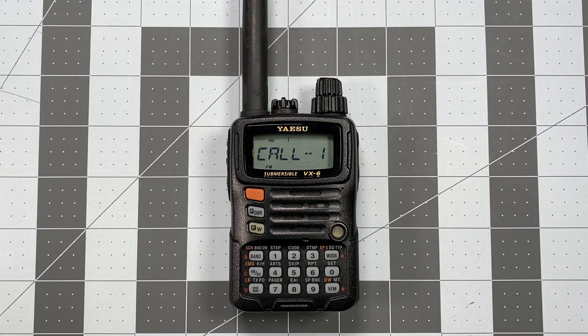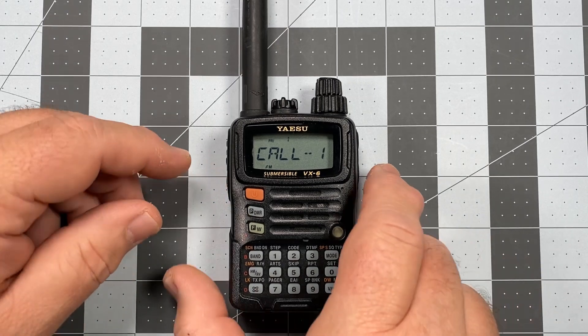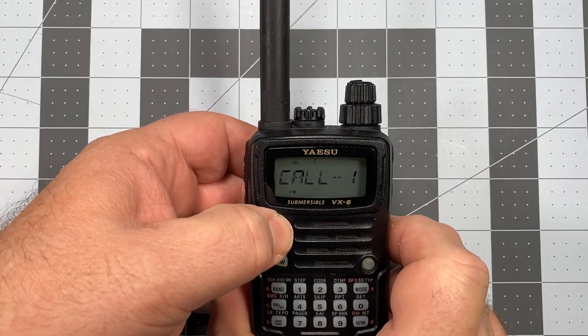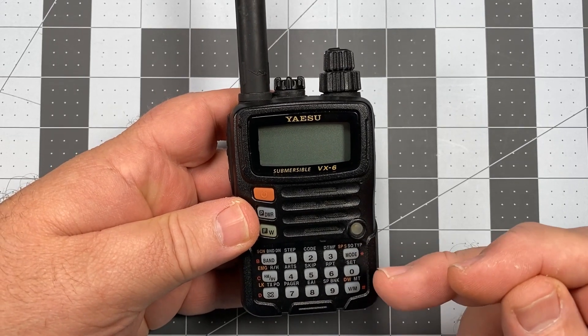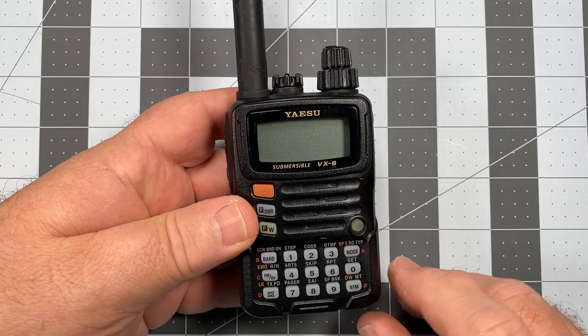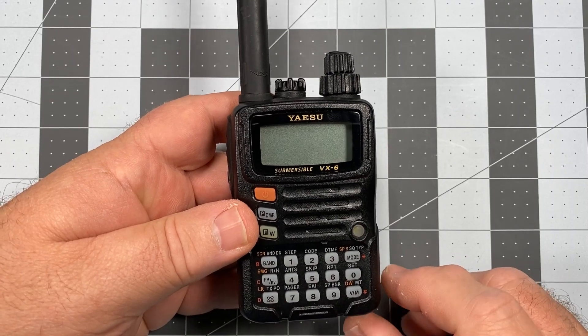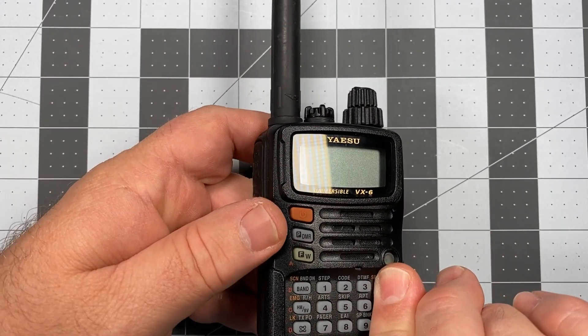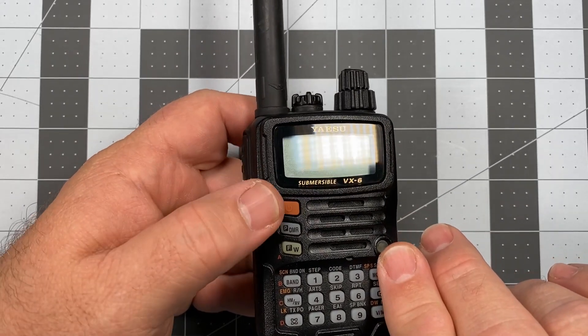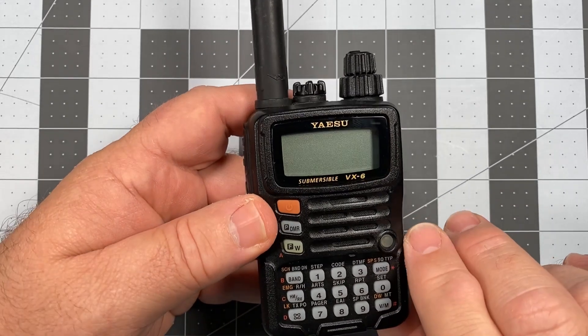It's a fairly simple process and this will be a very quick video. The first thing you want to do is turn the radio off. What we're going to be doing is holding these three buttons — the Mode, the Zero, and the VM — all three of those down at the same time. The best way I've found is to just use the edge of my finger to hold all three down while you press the power button.